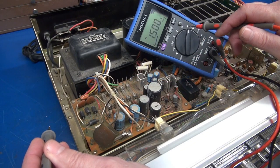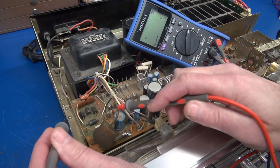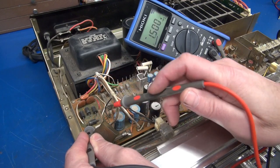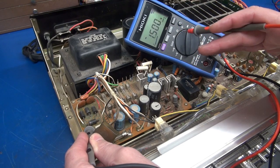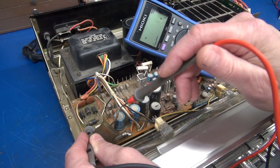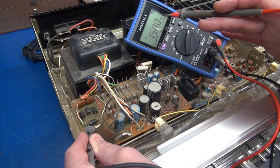I've got my meter set on diode check. We're going to start with these big guys over here. The black lead goes to the band and this lead will go to the other side — what you should see is approximately 0.5 to 0.7 volts. This meter is outputting 1.5 volts and when it activates the junction of a diode, it should be around half a volt. Let's see what we got.